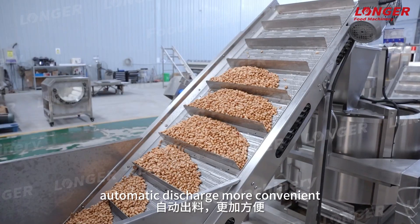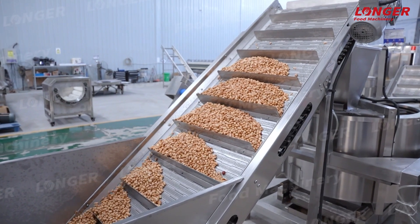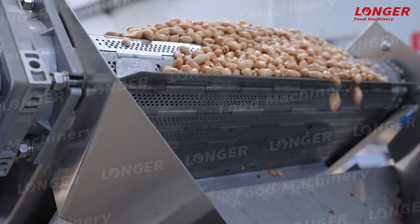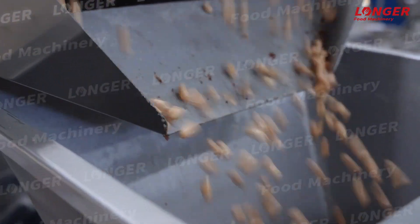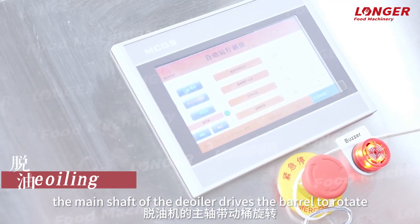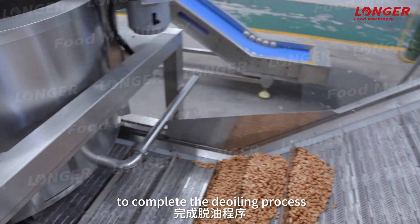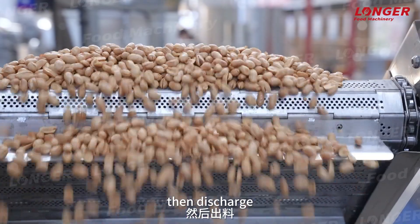Automatic discharge, more convenient. The main shaft of the dealer drives the barrel to rotate to complete the de-oiling process. Then discharge.